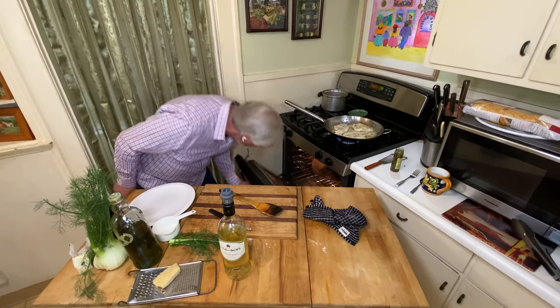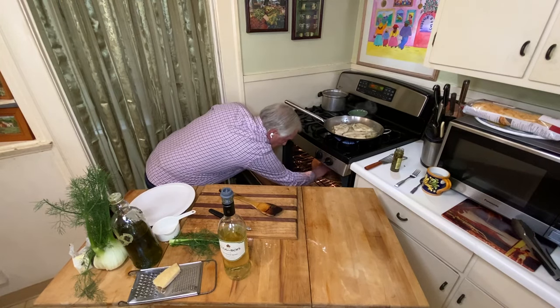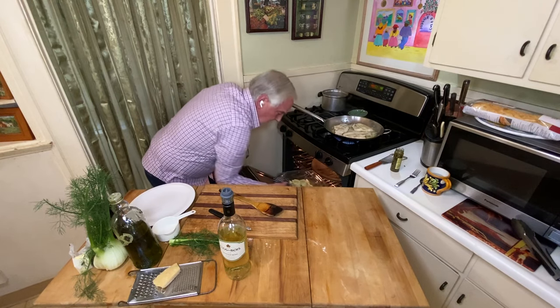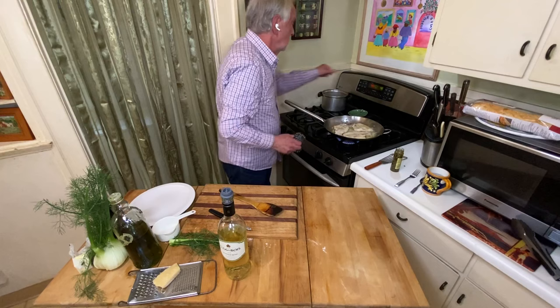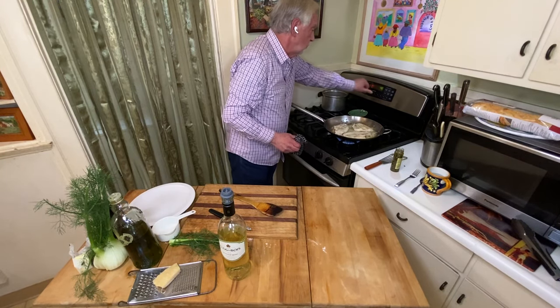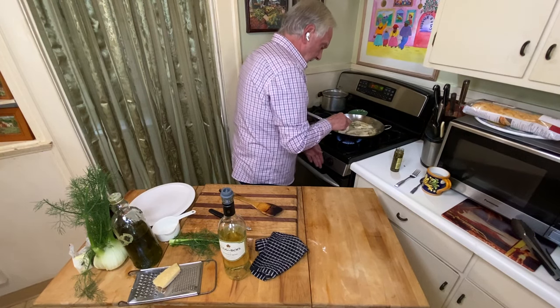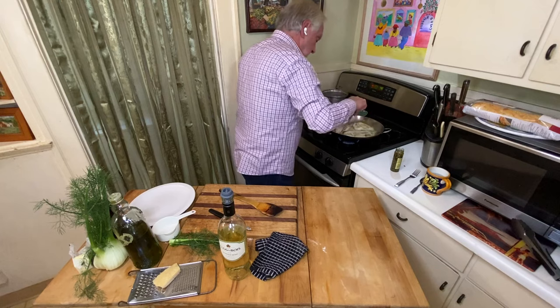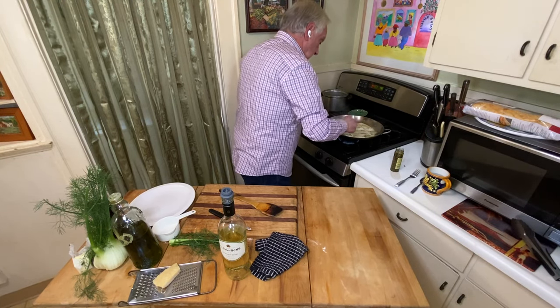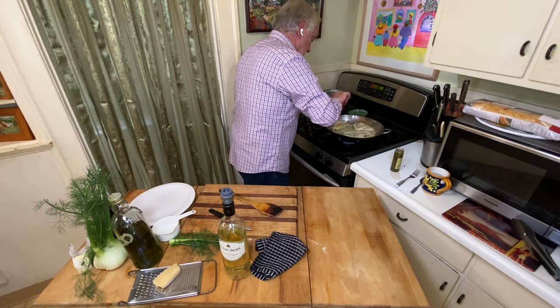Check on the fennel — because we're maybe about a minute away. I may have to put it under the broiler. Yeah, they're just starting to crisp. So let me go from the oven — cut that off and let's go to high broil, see if we can finish these off. Turning down the fish a little bit. This one's doing well on this side. Okay, we got some nice color here — turn this piece over. We're going to be eating soon, folks.